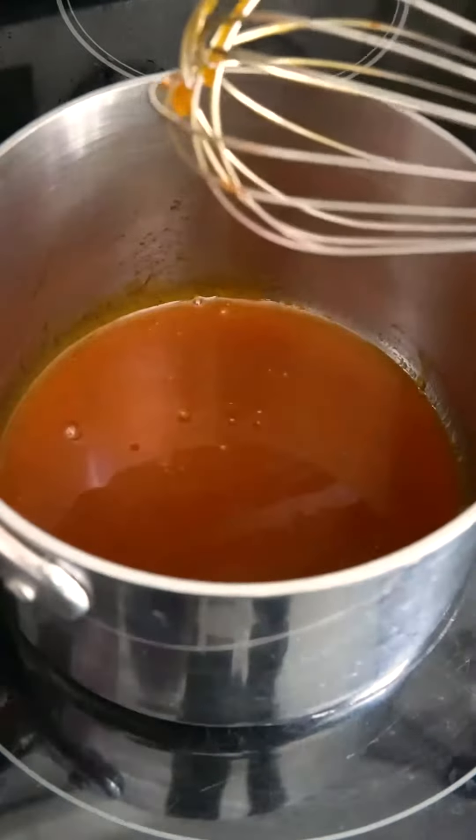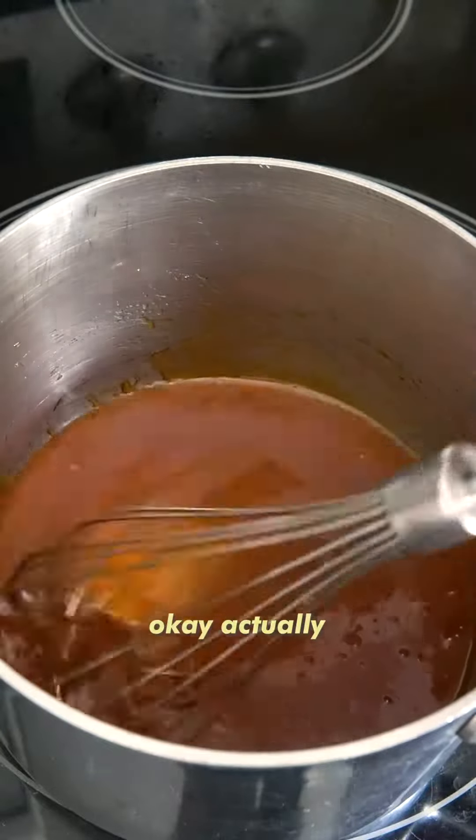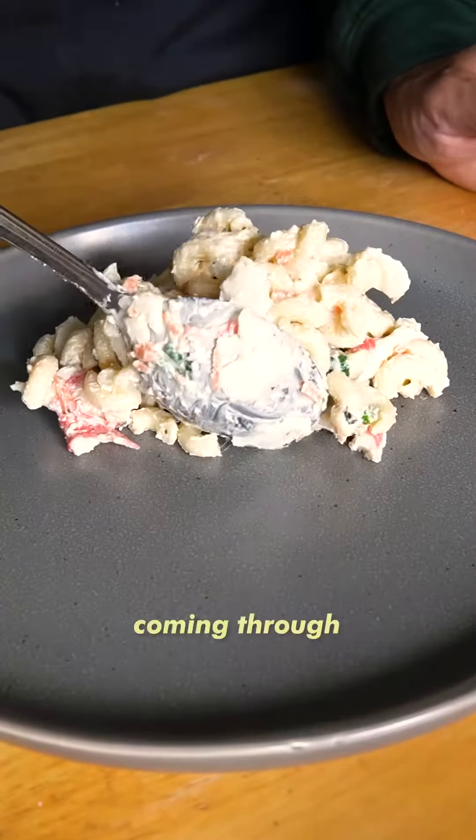Okay, taste test. Alright, it's ready. Should I just pour it on top of the... okay, actually, let's think it through. Let's actually use our brain this time. Alright, so I made some mac salad earlier this week. Big boy, coming through.